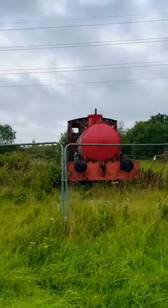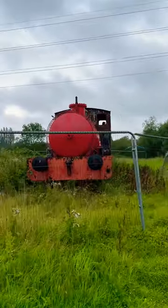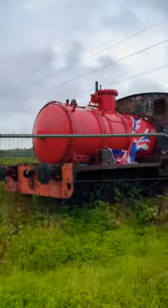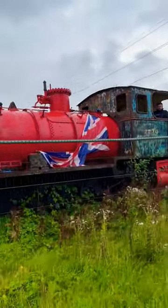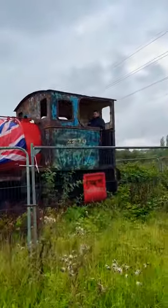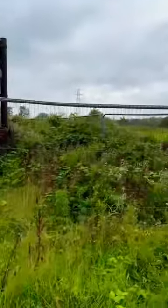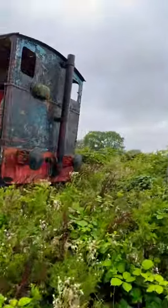Welcome back to a very short and sweet one — look what we found at the side of the road: a friggin steam engine with the Union Jack on it! Look at that, that is awesome, that is good stuff. Have a quick look around the back and inside guys.